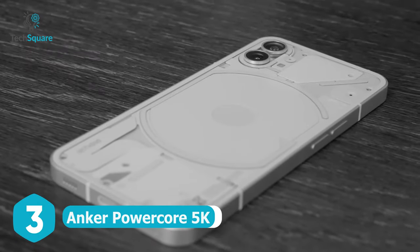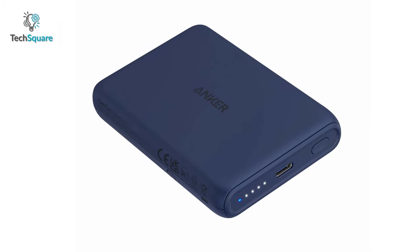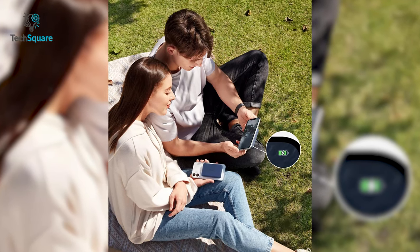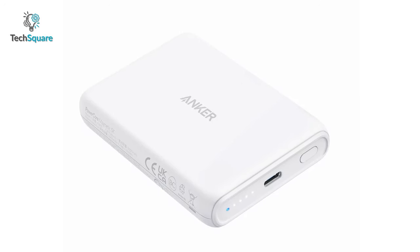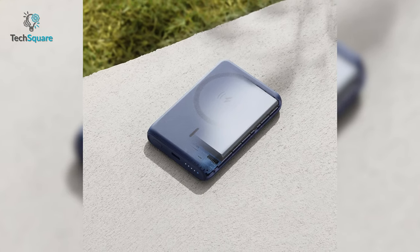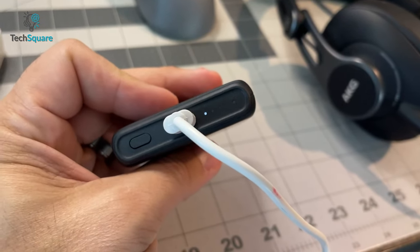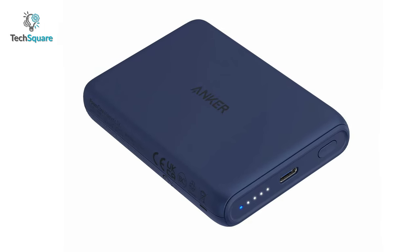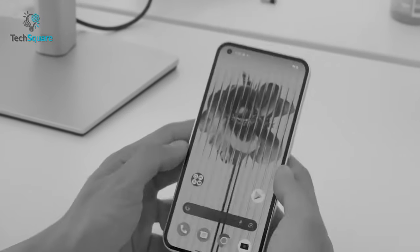You might need to juice up your Nothing Phone One while going on a long trip, which is why we suggest the Anker PowerCore 5K. This power bank is slim, compact, easy to carry, and ensures instant charging wherever you go. It has a 5000mAh battery capacity which can provide up to 17 hours of extended use. It also features wireless charging, so no more tangled cables. With a USB-C port, you can charge your Nothing Phone, headphones, tablets, or even your friend's smartphone. Coated with a rubberized finish and multi-protect features, it guards against accidental drops, short circuits, and over-temperature.